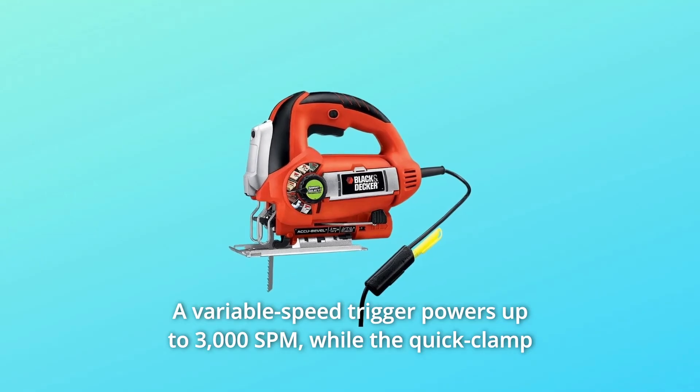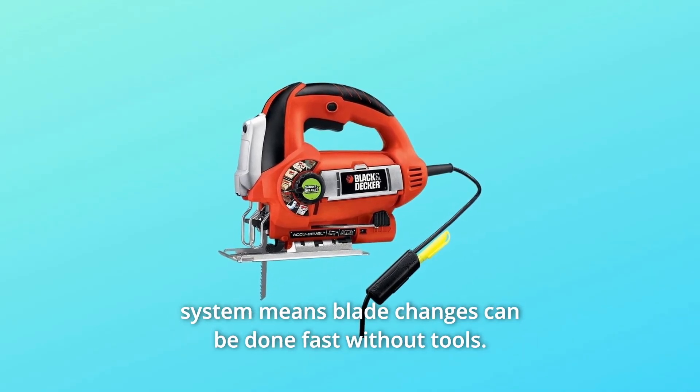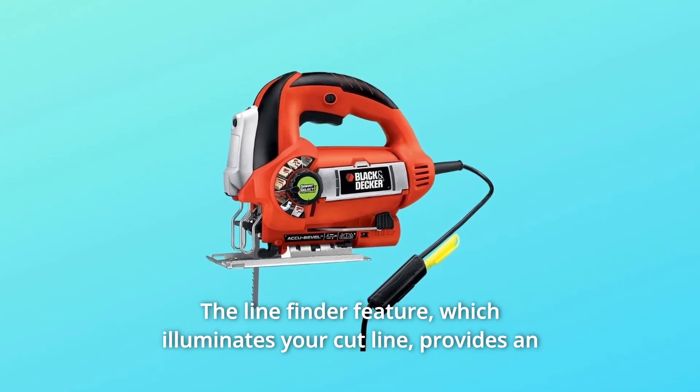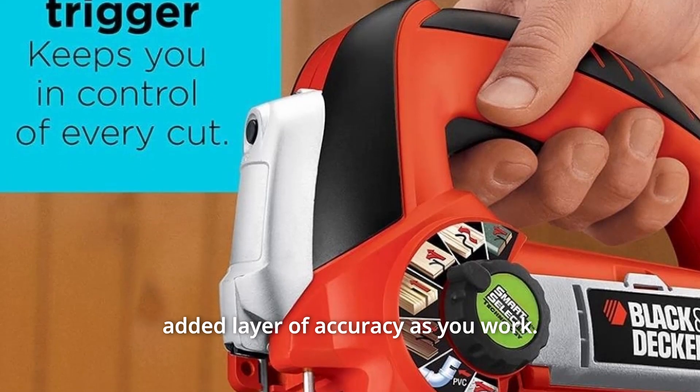A variable speed trigger powers up to 3000 SPM. The quick clamp system means blade changes can be done fast without tools. The line finder feature, which illuminates your cut line, provides an added layer of accuracy as you work.